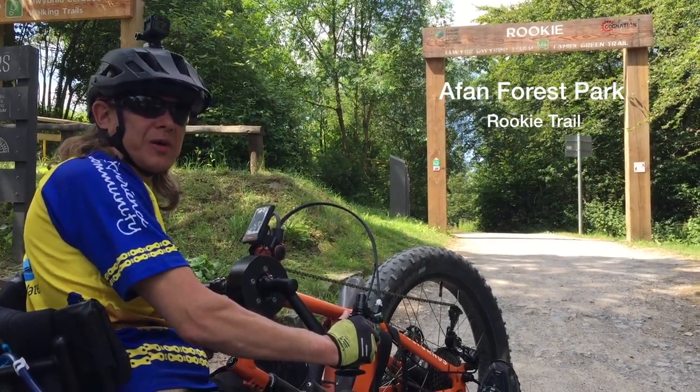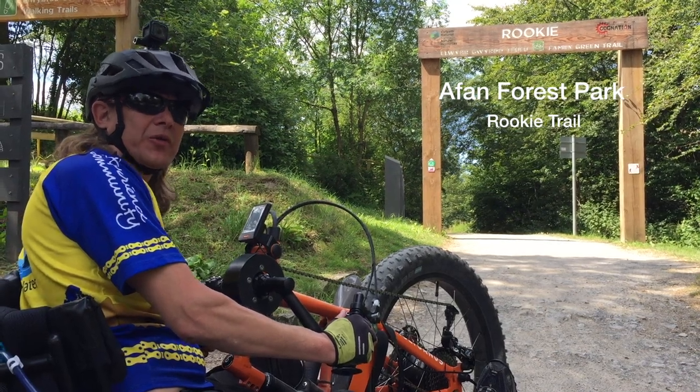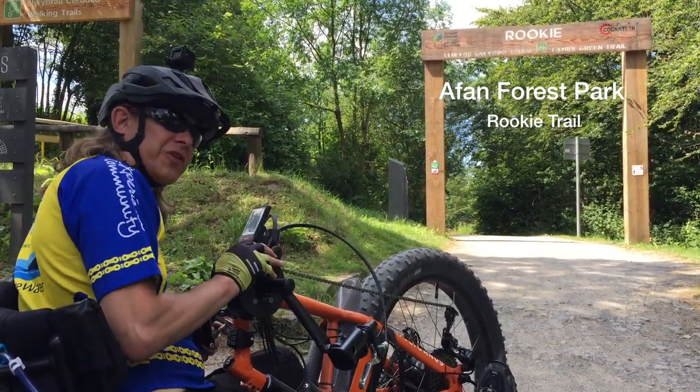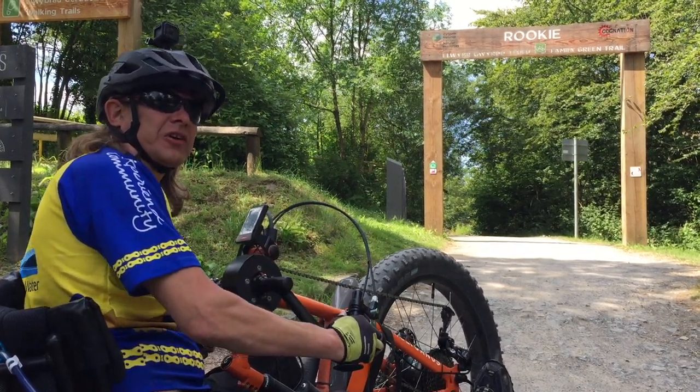Today I'm at Avon Forest Park near Port Talbot and I'm going on the Green Rookie Trail, which is about six kilometres long. I'm going to use this as an electric assist hand cycle.